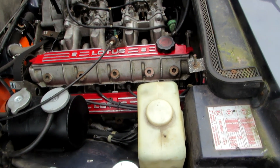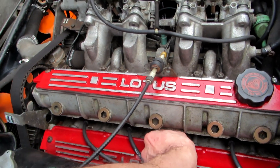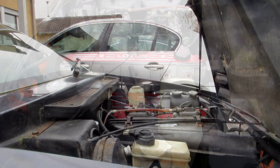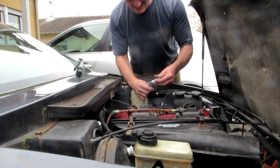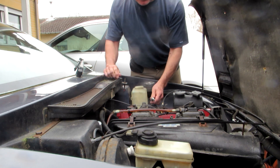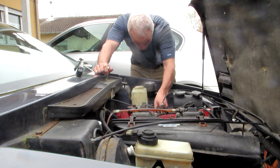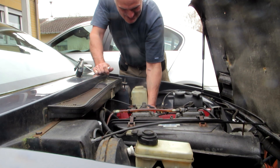I removed the spark plug cover and attached an old spark plug - cleaned up the ends a bit, attached it in there, and got a friend to turn over the engine. I quickly established that there was no spark, so I tried all four of them.